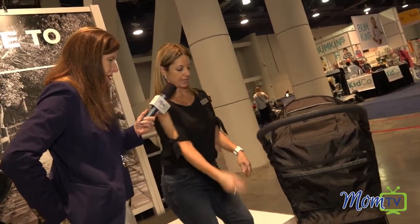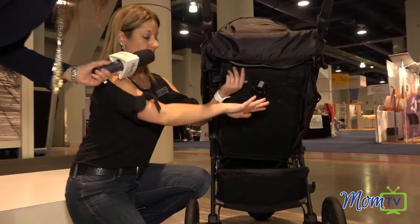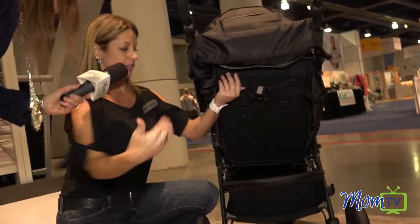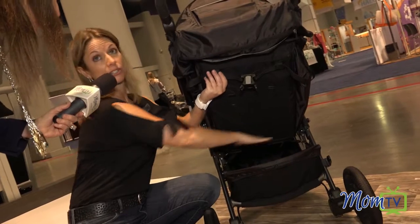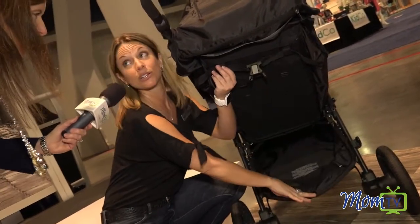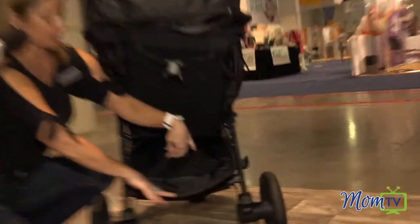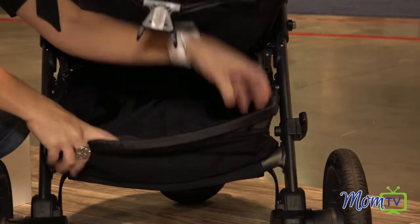Down at the bottom — this is actually really cool. Those big diaper bags that you're trying to stuff in the bottom, there's no axle anymore across the back, so you're not going to have to get over the metal to get in. But you can also push that down and there's a fourth pocket — a zipper pocket, great for your phone, your keys.